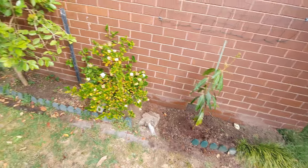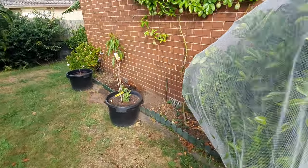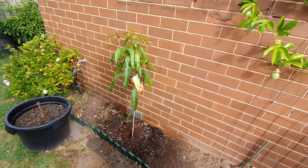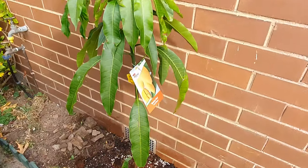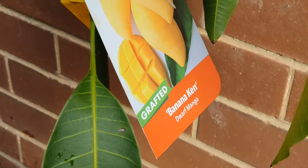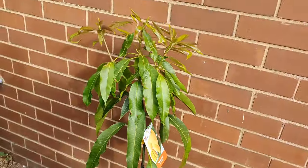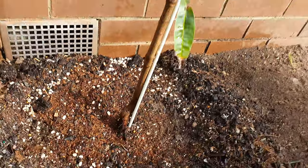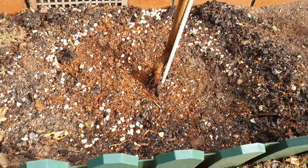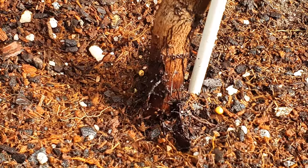We've got the Manila mango on that side and the Banana Kent on this side — I'm not sure what Banana Kent's name is in other parts of the world, you'll have to Google that. Both of them have got their roots exposed at the bottom, so it looks like I'm going to have to mound them up.